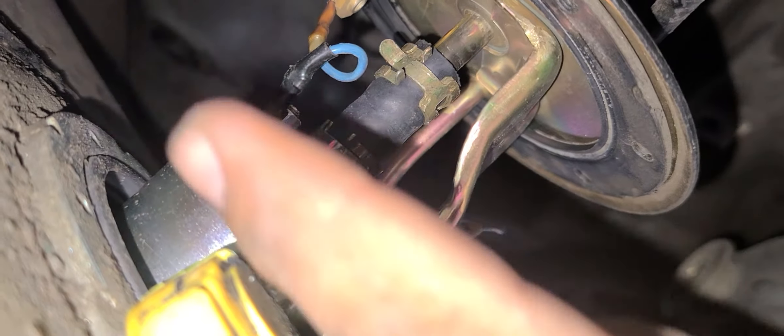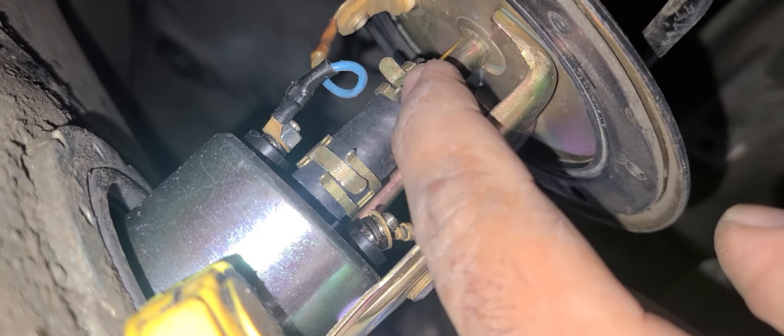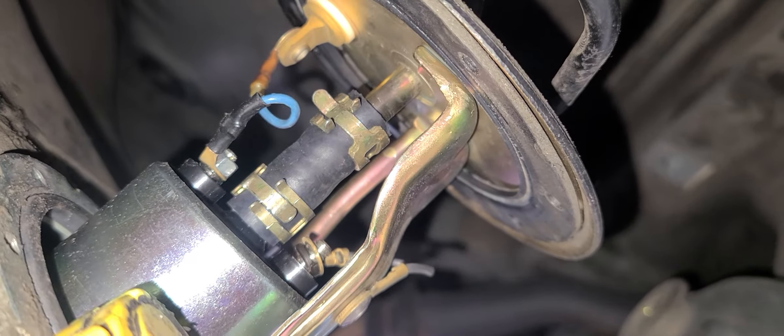This is an eight millimeter and this is a seven. This is the new hose. I'm using the same clamps and then we'll see what happens.